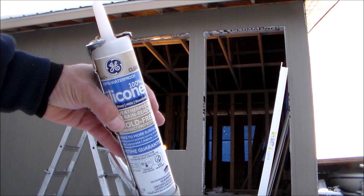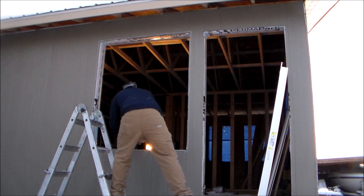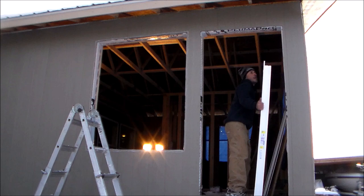Now it's time to apply some sealant to the outside of the window opening. I'm using clear silicone for windows and doors. I apply a bead that's three-eighths of an inch wide and three-eighths of an inch high, right at the edge of the opening all the way around, but leaving a couple of small gaps at the bottom for weep holes just in case there are ever any leaks.